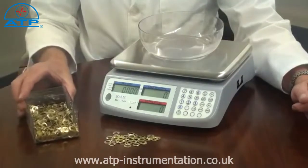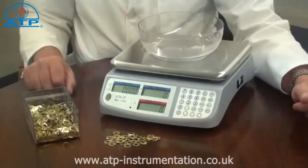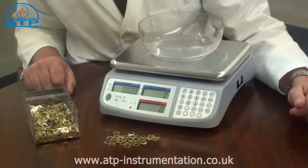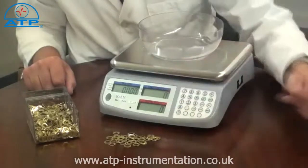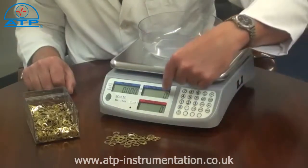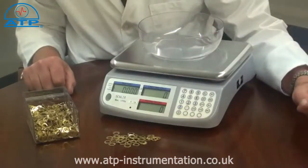By then placing an unknown quantity of parts on the platform, the scale will calculate and display the total number of individual parts, along with the total weight and the individual part weight on the other displays.